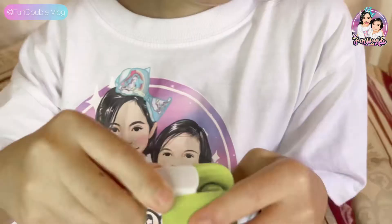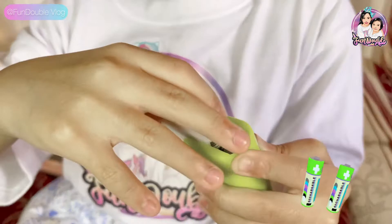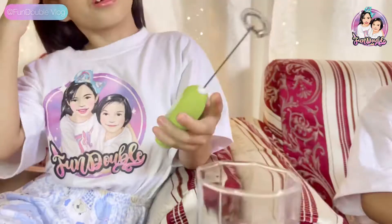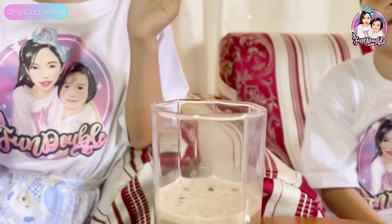It's color green. This product is battery operated. We need two AA batteries. Wow, so cool! First we are going to try it with my own.